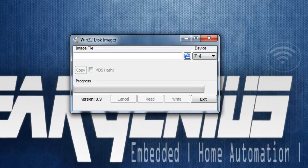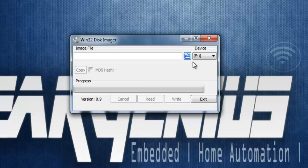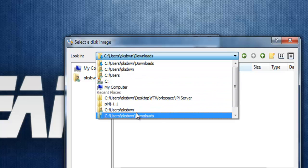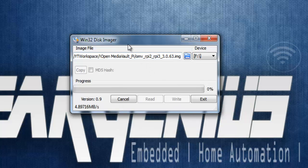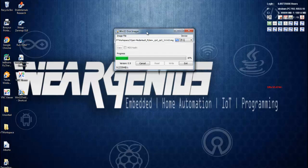Now to burn the disk image onto the flash drive, I'm going to use Win32DiskImager. You can use any software you prefer. Select the flash drive and browse to the ISO file we just extracted, then hit the write button. Now let's wait till the writing operation is completed. The write operation is now finished.